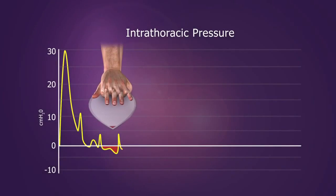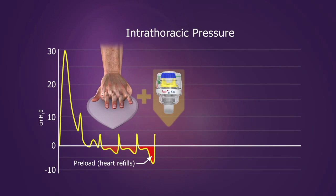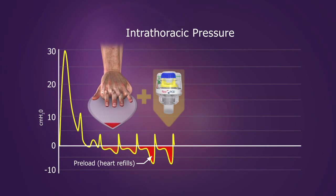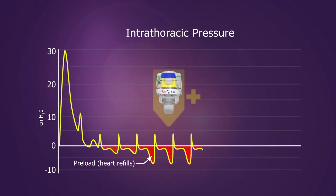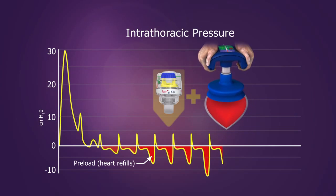These devices work together synergistically to create better blood flow than either device used alone. The ITD corrects the inefficiency of the open airway, which enhances negative pressure and increases preload, while performing ACD CPR actively expands the chest and further optimizes the hemodynamic effects.